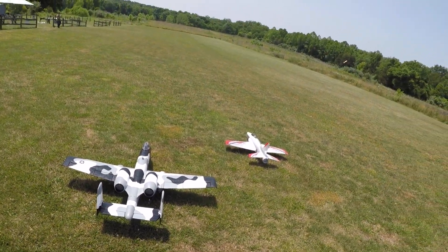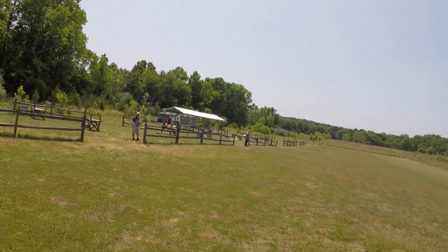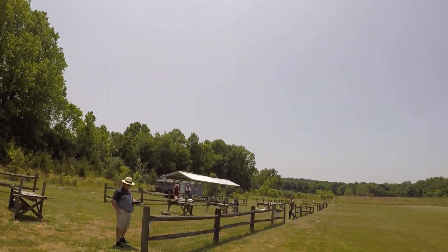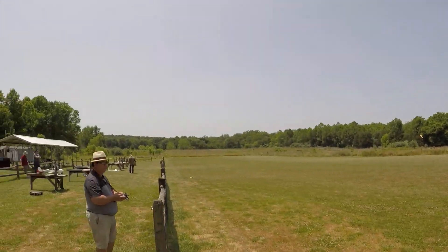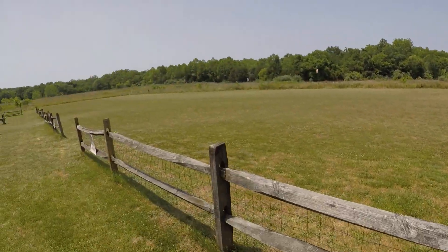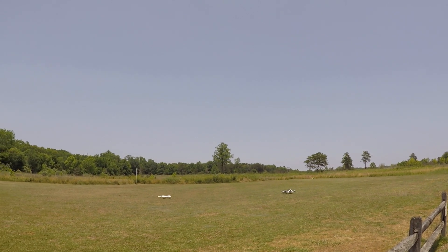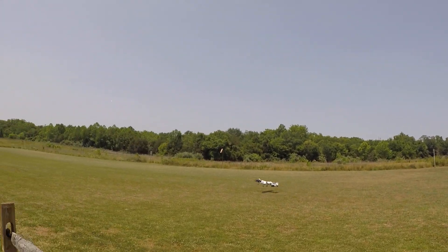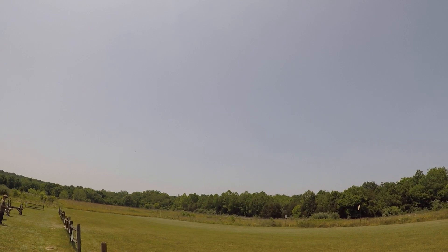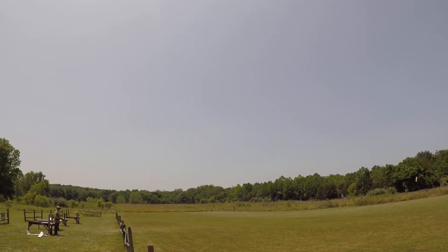Okay, out on the field with the Habu. Looks like Jorge's piloting that and John's gonna come chase in the drone. Ready when you are. Okay, you go first, I'll be behind you. I'll leave the flaps down. Yeah, stay at takeoff flaps.